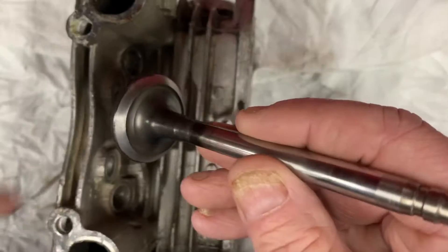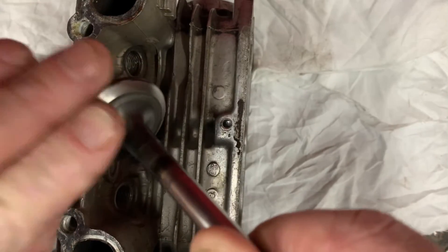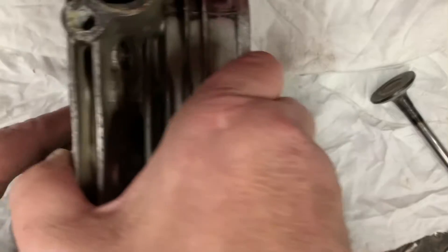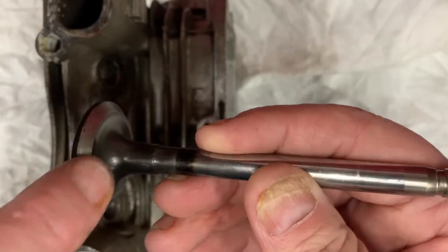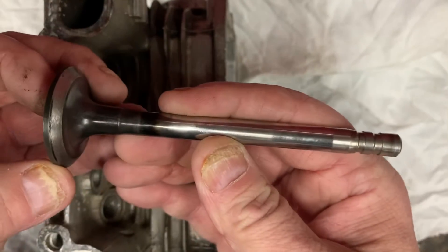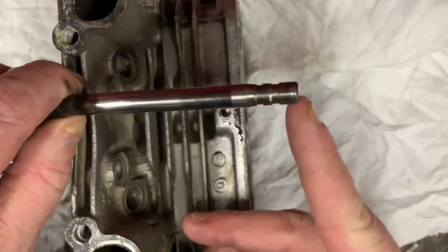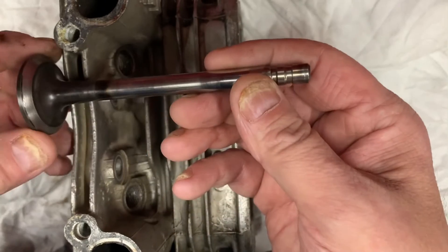What happens is the valve face itself can wear down — it can actually get cooked. You can wear your valve to the head; the seat can be worn down, and that can cause a gap between the sealing surfaces. When that sealing surface goes away, your valve is going to push deeper into the cylinder head, which is going to decrease your valve lash.